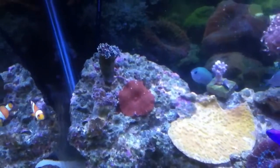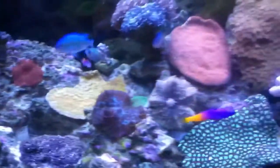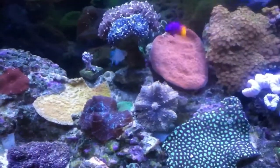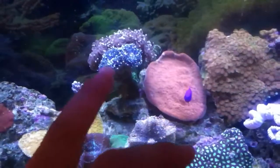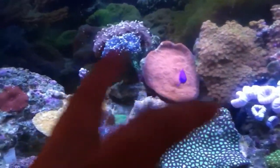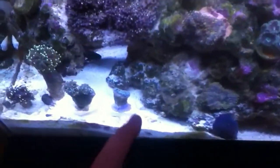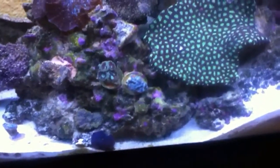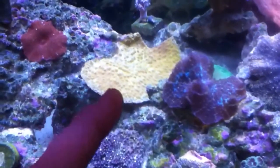My frog spawn are not opening up any farther than this. A couple of these are closed up because I was just in the tank eliminating some green hair algae. The purple torch has actually been doing great — it's just closed up because I agitated it with my arm when I was in there, same with the torches down here.